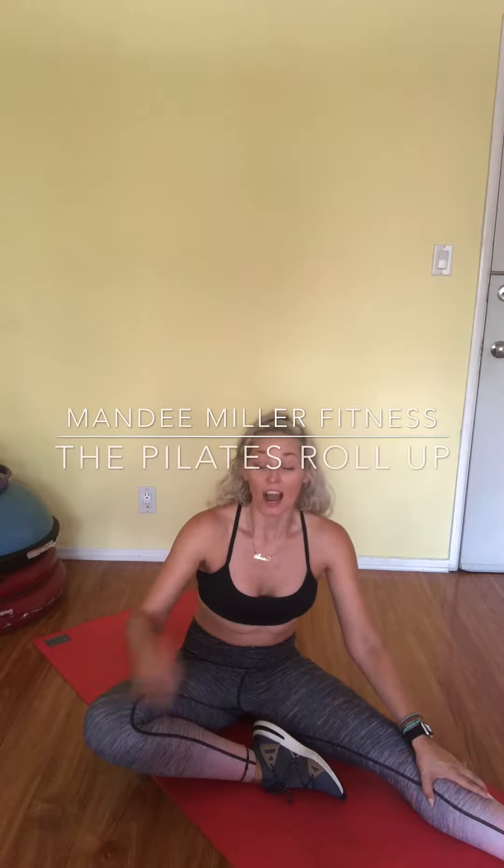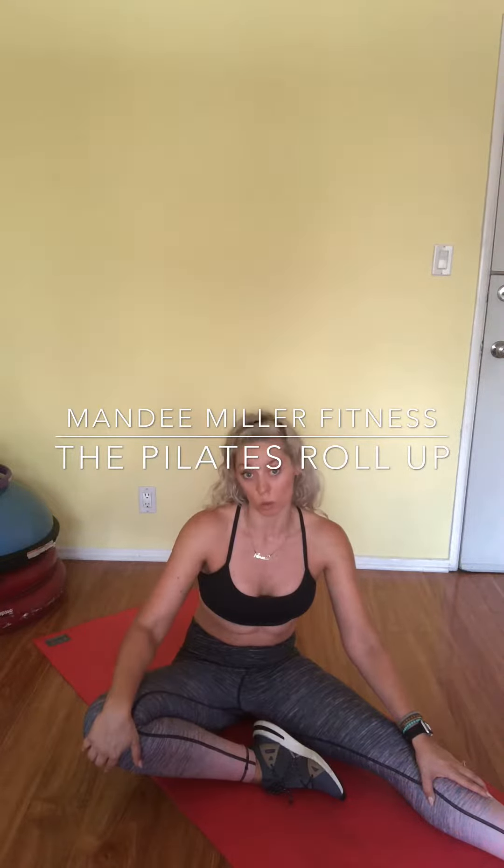Hi, it's me, Mandy. I'm about to demonstrate the Pilates roll-up. It is one of my absolute favorite activities to warm up the spine, but it's also a pretty challenging movement, so make sure to do this well. Don't sling your body up — controlled action is really the name of the game. So let's get started.